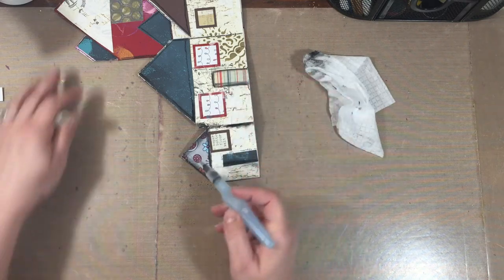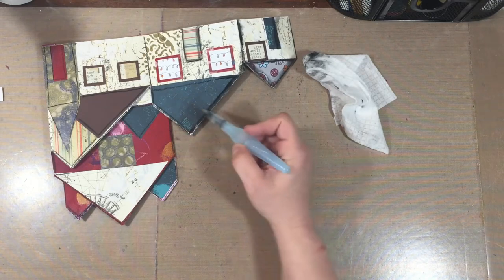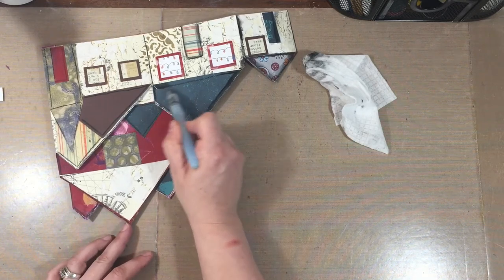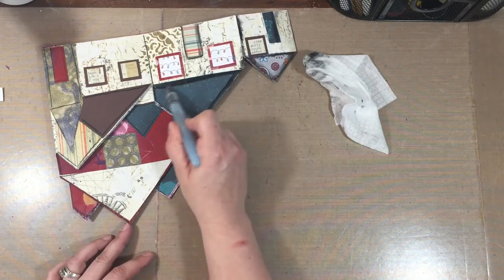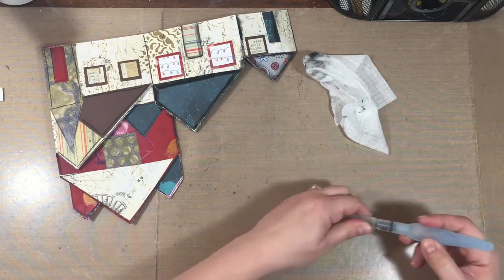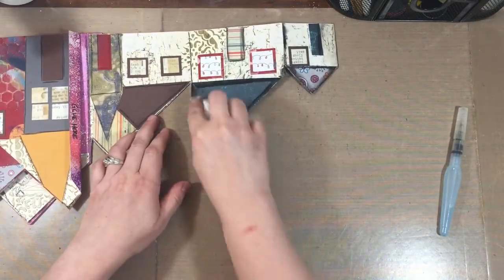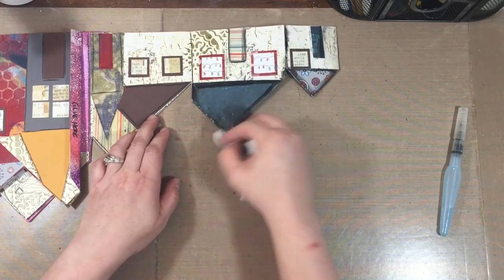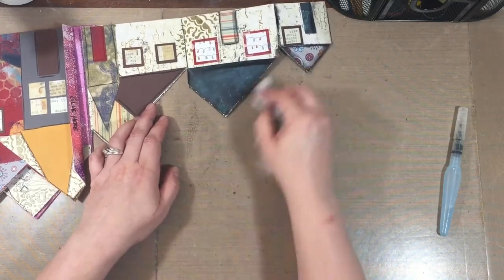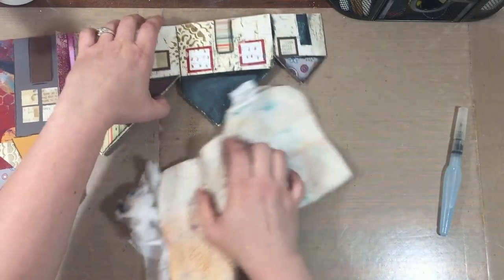You might be asking why I couldn't use a marker — I suppose I could, but I don't know that you can do this with a marker and make that drag like that. It looks really good. You can do shadows and things. I'll put a link in the description box for where you can get the Stabilo pencil and also where you can get this Nouveau Deluxe Adhesive.